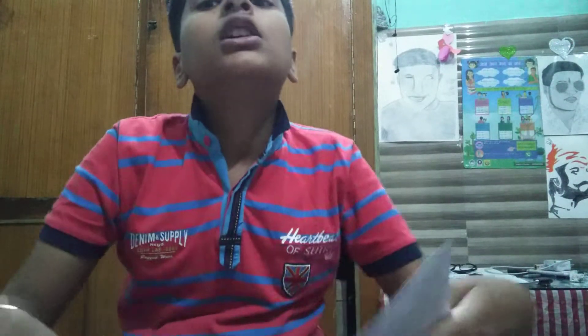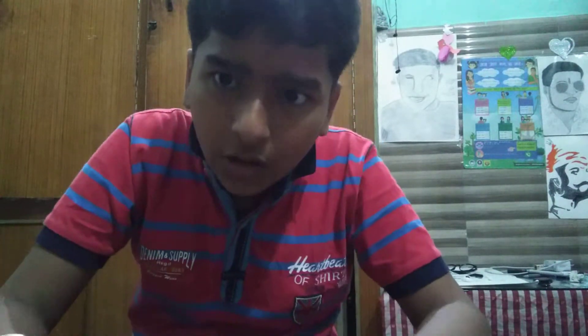Hi guys, welcome back to another video. In today's video, I am going to show you a new art.